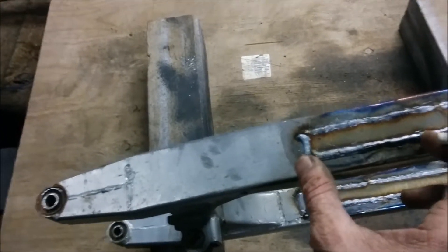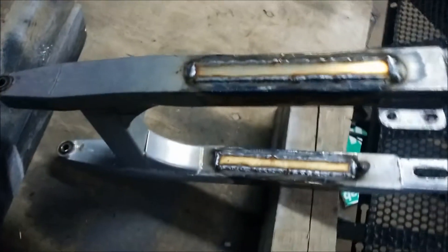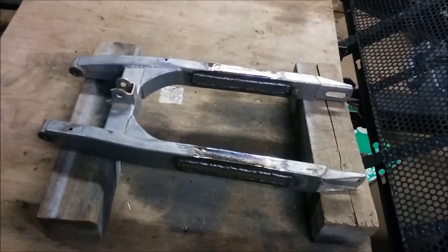The joint is right there - good inch and a half either side of the joint. I'm just going to grind it down. Lots of penetration, lots of heat. Ready. And I just got to grind it and paint it.